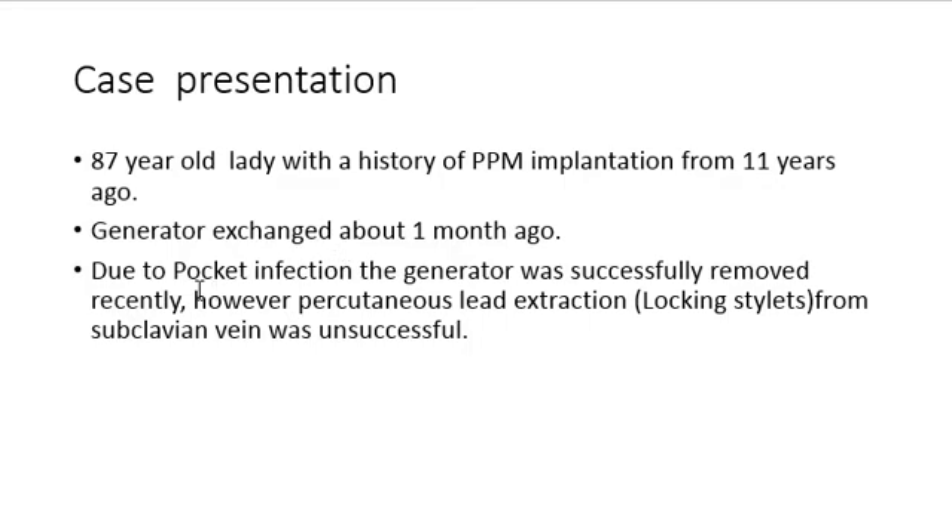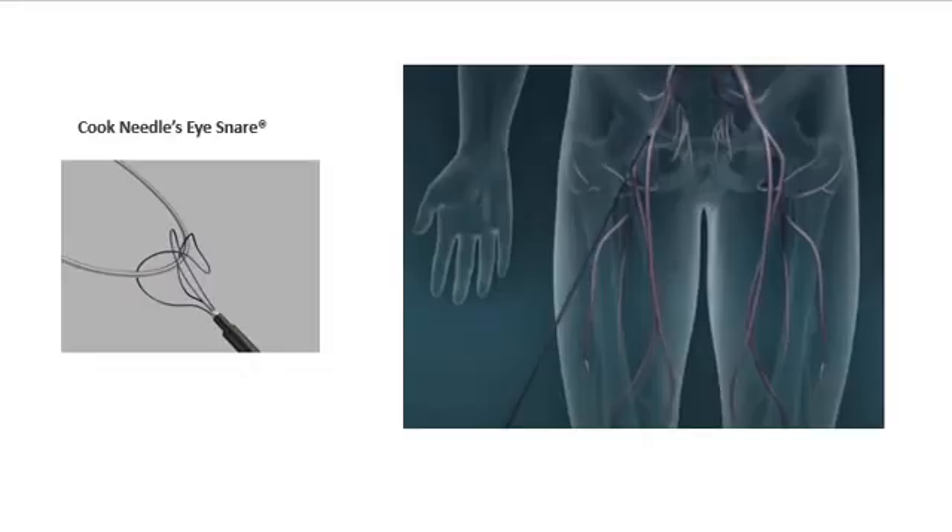She had a generator exchange about one month ago, and due to pocket infection the generator was successfully removed recently. However, percutaneous lead extraction using a locking stylus from the subclavian vein was unsuccessful. There is a special tool called a needle eye snare to grab and extract leads from a femoral approach.